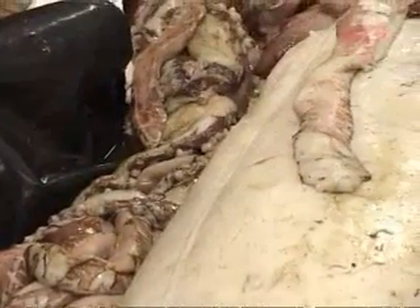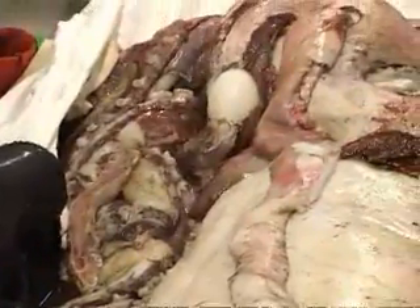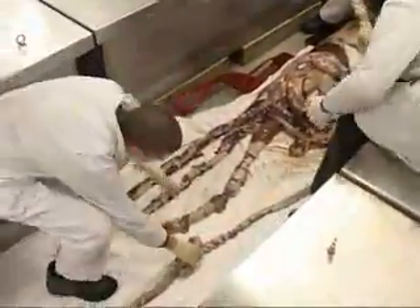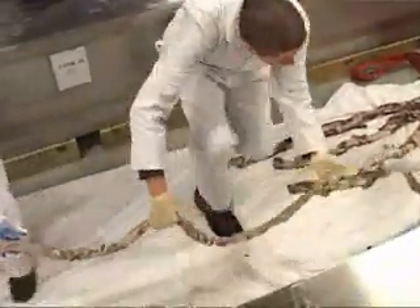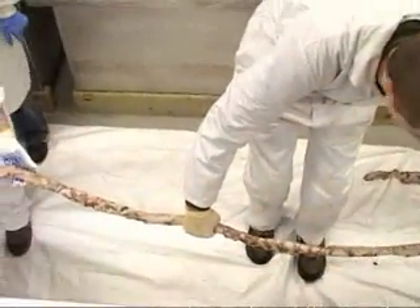The next stage in the process was to stretch out the specimen to its full length. This meant that we could take the measurements we needed to study the specimen, and it would also be in its final position for fixation. The tentacles shown here are 6.3 metres long, making the whole specimen about 8.62 metres in length.